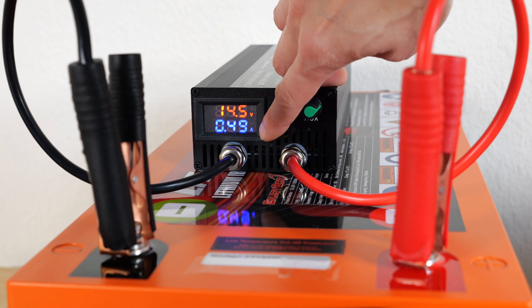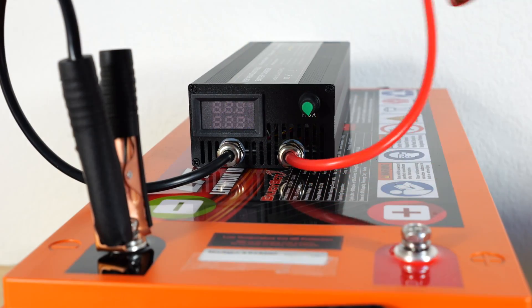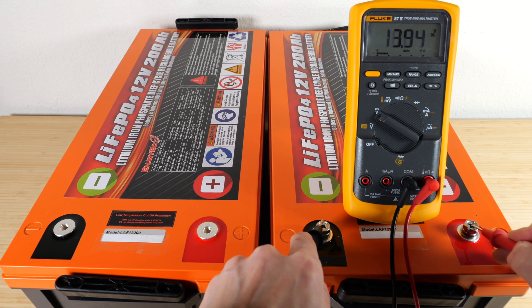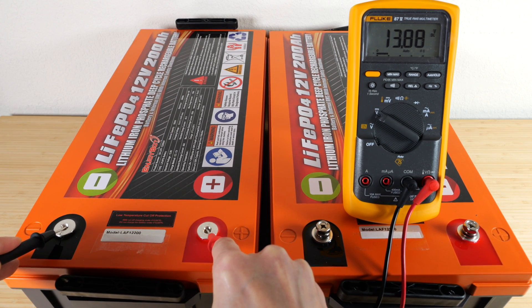The charger is now showing 0.49 amps and 5 watts, and it's finally reduced to 0 amps, so it's fully charged. I've charged both batteries fully. This first one is 13.94 volts and the second one is 13.88 volts — close enough that we can connect them together.